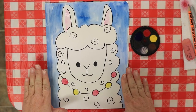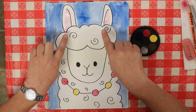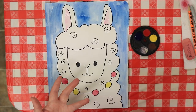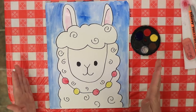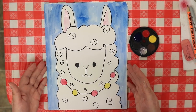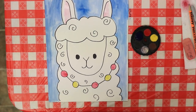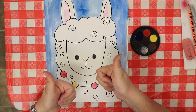Once this is dry — I won't be able to do it today — you can paint your llama's fur any color you want. Llamas come in all different colors: browns, white, black. It's totally up to you how you want to do it. Hopefully you've drawn a really cute llama, and I would love to see the results — if anybody has a chance to share those pictures with us, we'd love to see them. Good job!